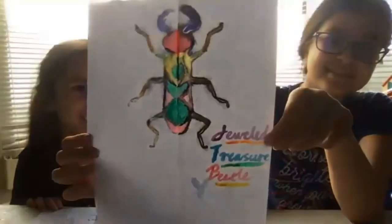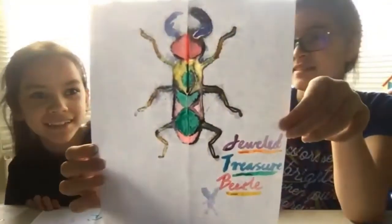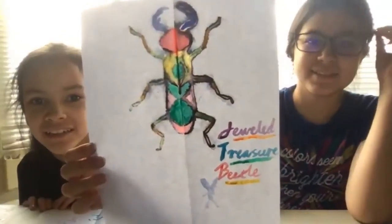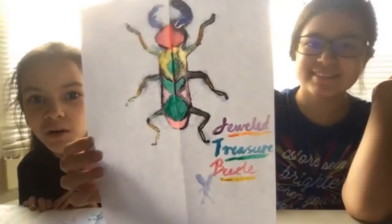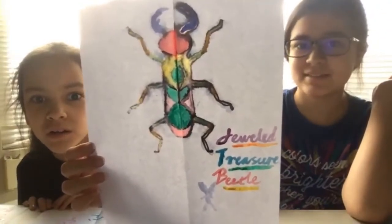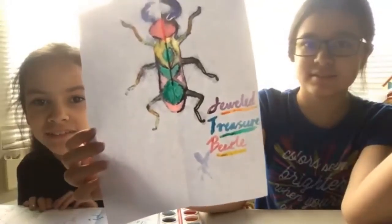That one came out cool — I like the shapes on the back, it's almost like a black widow with the hourglass. And the mandibles are really big. You totally nailed the leg shape for the legs. Nice job, really nice job.